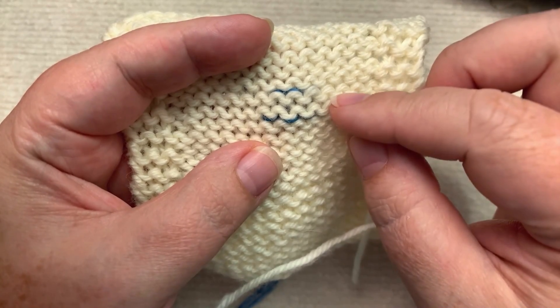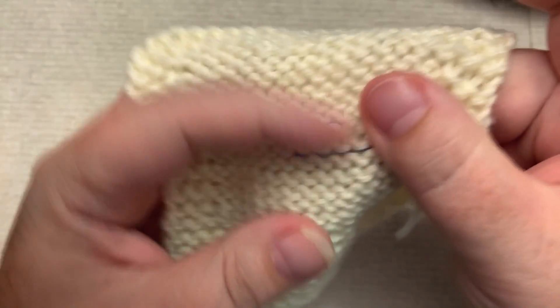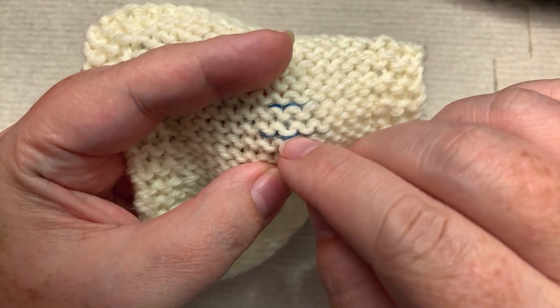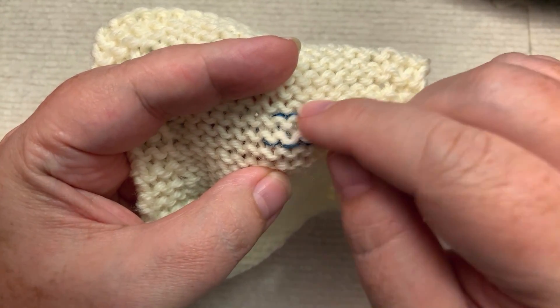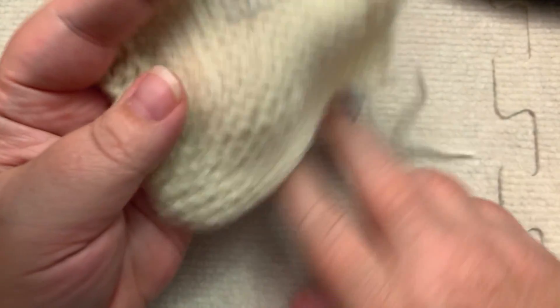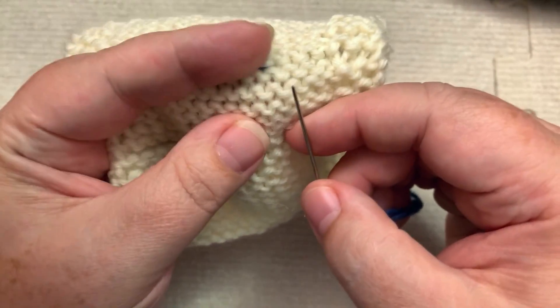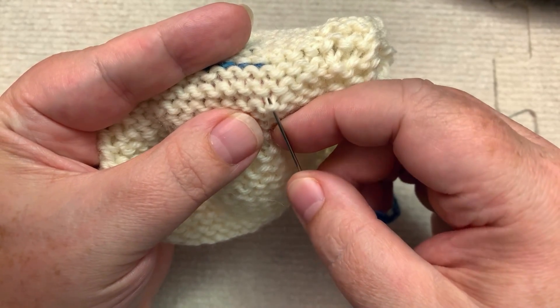If you were purling, the front side would look like knit. And here you can see those little blue bumps — that is how the purl happens. It's showing on the wrong side. Now I'm going to take this and trace a purl stitch.